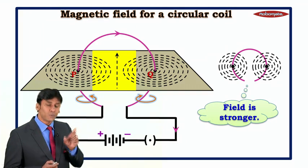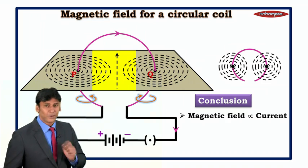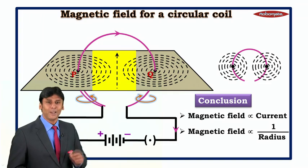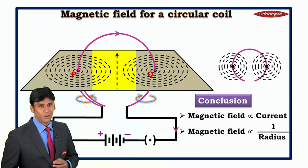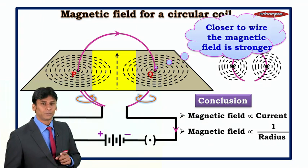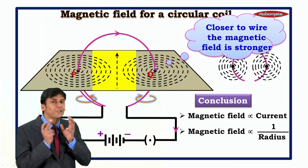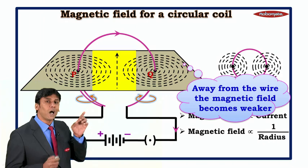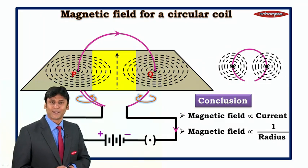So we can say if the radius is smaller, the field is stronger. This gives us two basic conclusions: first, magnetic field is directly proportional to current; second, magnetic field is inversely proportional to radius — if radius increases, the field becomes weaker. Also, close to the wire the magnetic field is stronger because the lines are more concentrated, but away from the wire the field becomes weaker as the lines spread apart.